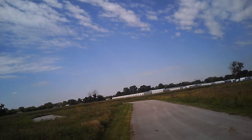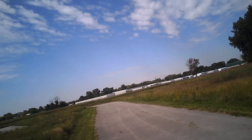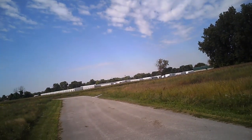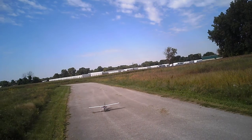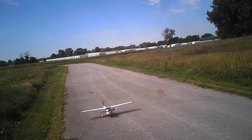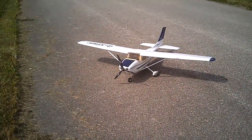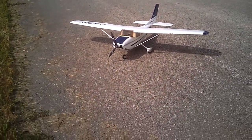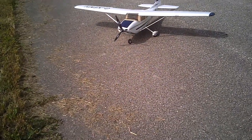Flaps are on. That crosswind is killing me. That was a little better. Jason, I'm running out of time. But as you can see, the settings that you gave me earlier today are working out pretty good. I just got to slow the plane down a little bit and use better judgment. Thanks.